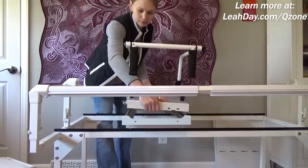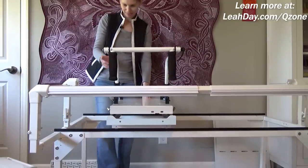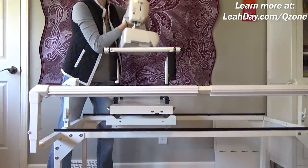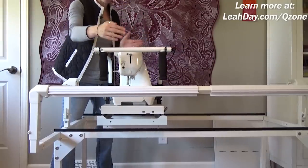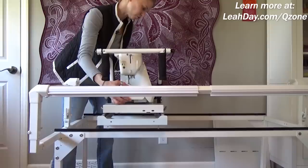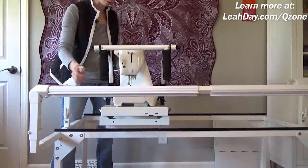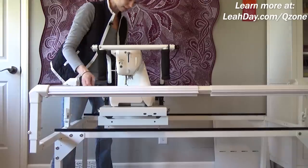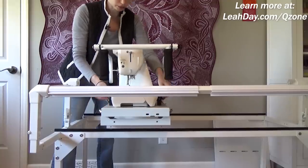I'm going to place this top carriage onto the frame just like so — you can see how nicely that moves around. Now I'm going to grab my home sewing machine and place it on the carriage right in the middle. There's a bit of a choice about how far to the front you push it — I'm deciding to put it towards the front more than the back, because I might end up attaching a spool stand to the back and I want a little more room there.